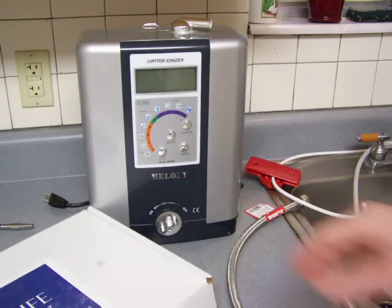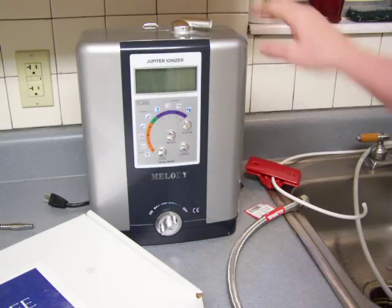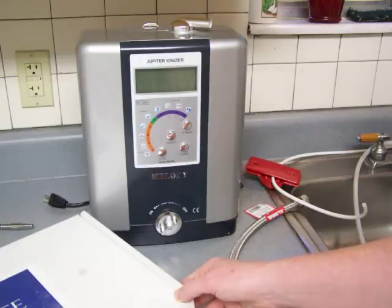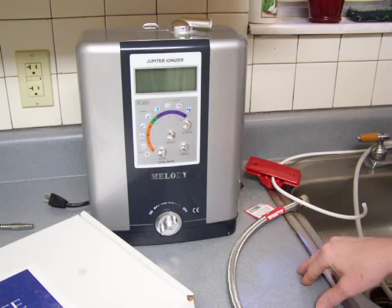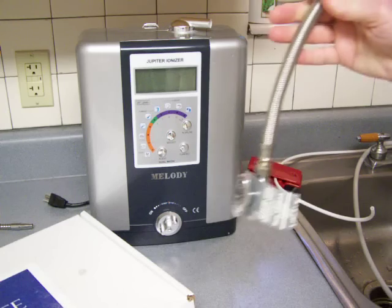I'm going to do the best I can to demonstrate installing this Ion Life Under Sink Kit with the Melody. To install an under-sink kit with a water ionizer, you need a water ionizer that will turn on and off based on the water going through it. The Melody, the Athena, and the Venus are all good for an under-sink kit installation.